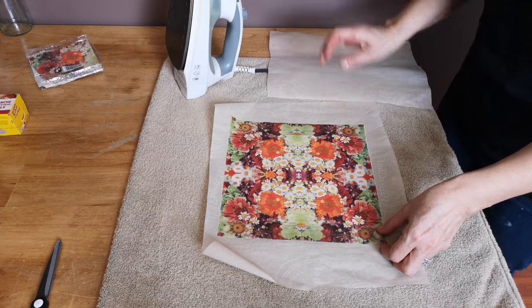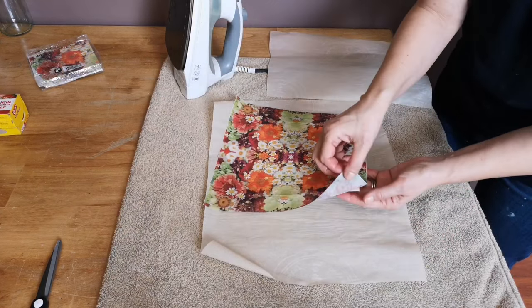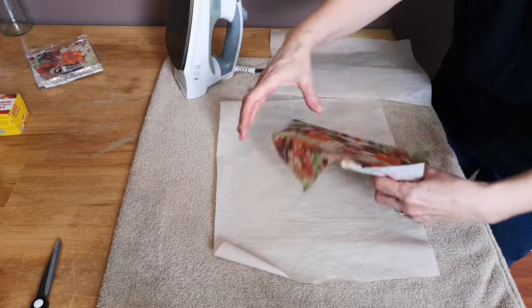Now I'm about halfway through ironing it. I'm going to pick it up very carefully — it's hot, so be careful — and check any corners or little spots where it hasn't bonded yet, then go back over those areas with the iron.